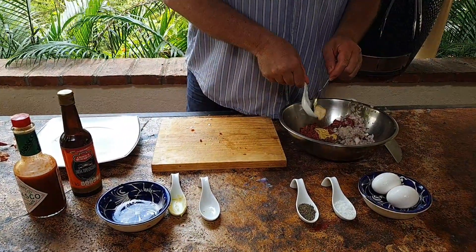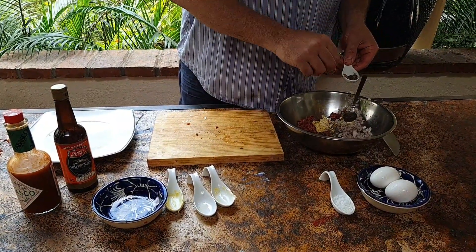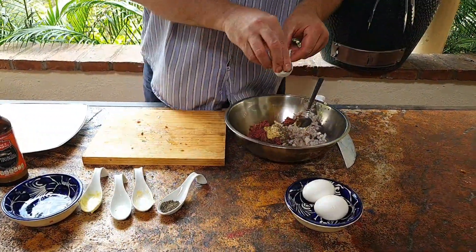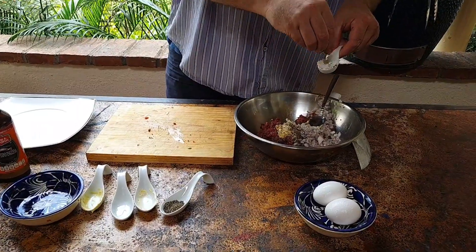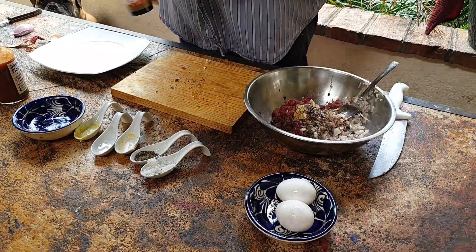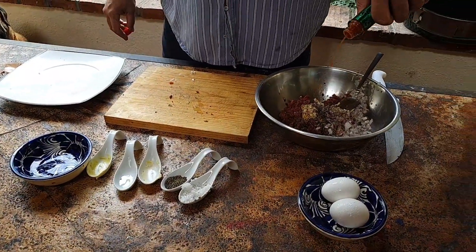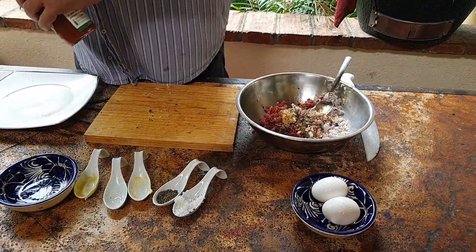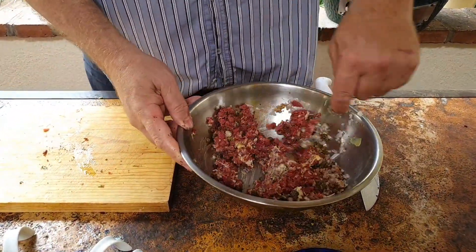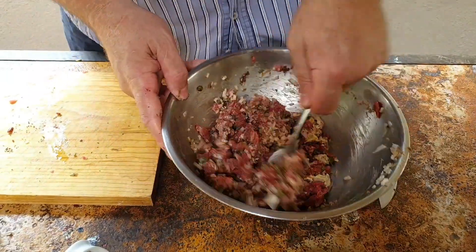A good tablespoon of mayo, some pepper, some salt, a good dash of Worcester sauce, and just a few drops of Tabasco. Give this a good stir until everything is nicely mixed.